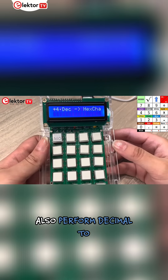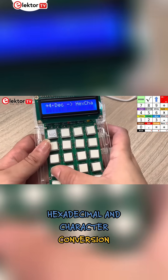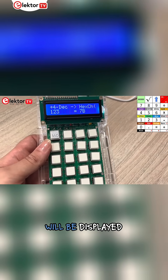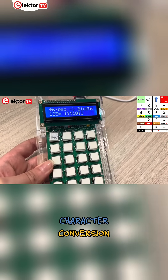The multi-calculator can also perform decimal to hexadecimal and character conversion. All you need to do is enter a decimal value and the hexadecimal value will be displayed. Other operation modes include hexadecimal to decimal and character conversion.